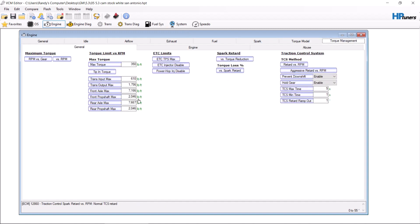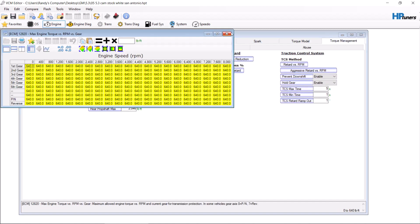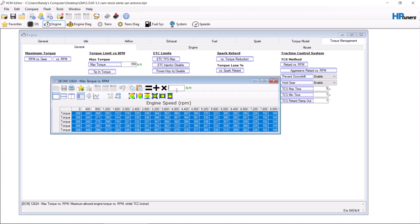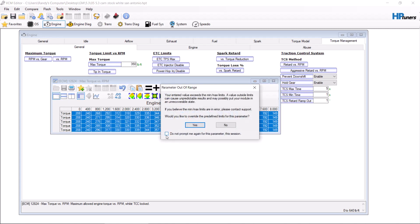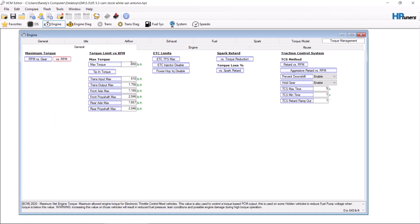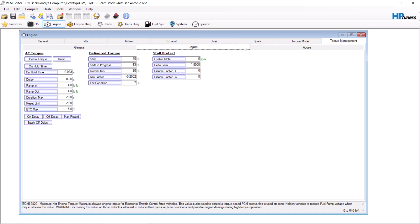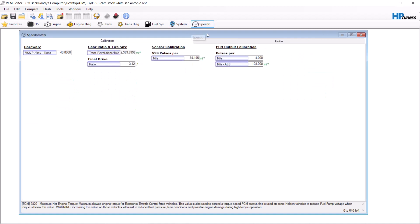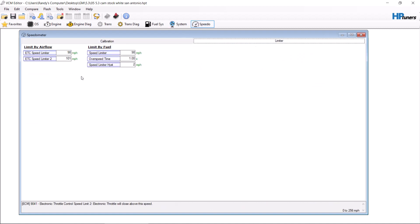Torque model and torque loss — leave alone. Torque management: come here and check this. This one has some issues, so we max this table out. Do not mess with this number — leave this number alone. This can screw up your throttle body and can break your computer. Engine — leave it alone. Abuse — leave it alone. Go to speedo and set your max speed higher.